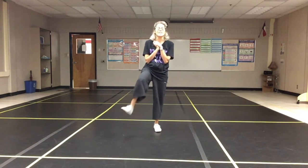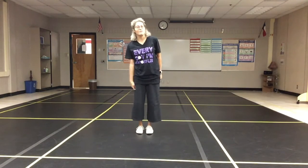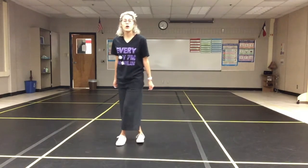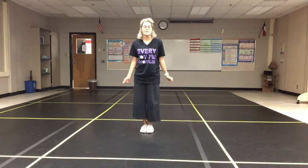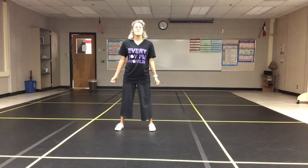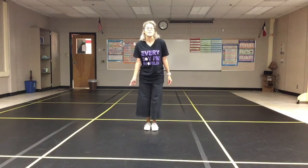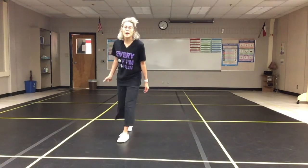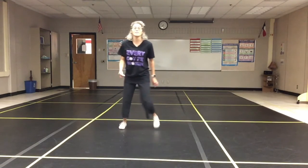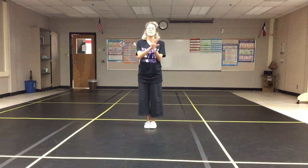Good. Now let's do it with the left and do it the exact same way. We'll take it a little bit faster. Here we go with the left foot. Five, six. Here we go — front, cross, back, and side. Five, six, do it again. Front, cross, back, and side. Five, six, let's speed it up. Front, cross, back, and side. Five, six, seven, eight. Front, cross, back, and side. A little bit faster — front, cross, back, and side. Five, six, seven, eight. Front, cross, back, and side. And five, six — you are done.